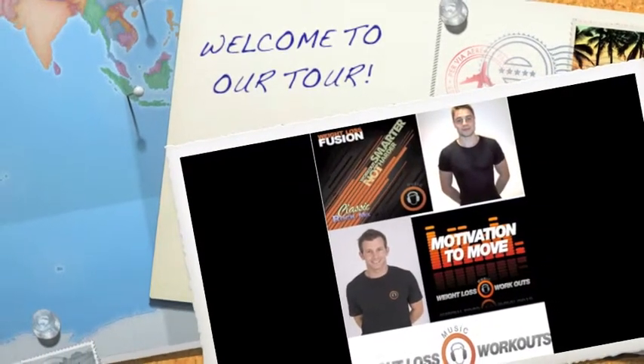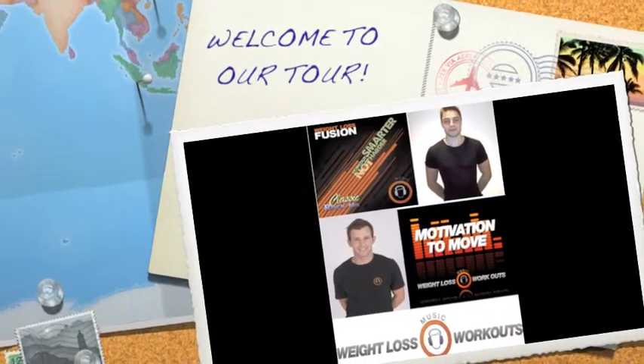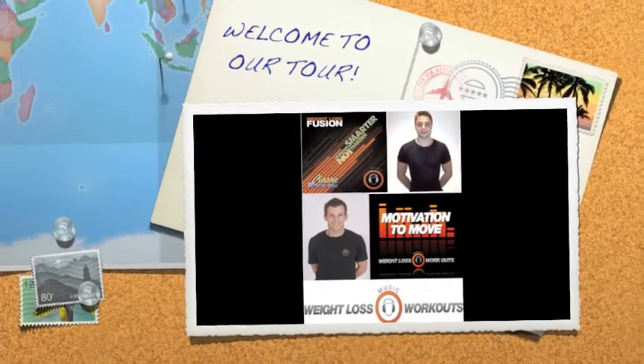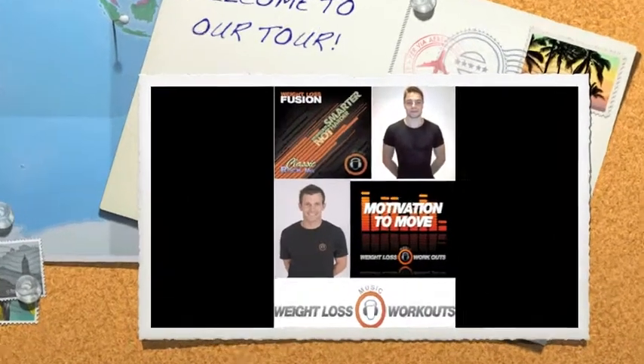Hello, my name is Jamie Newlin. Myself and Joe Honey are the creators of Weight Loss Music Workouts. Our tour will show you everything membership to us includes and how to use our site most efficiently.